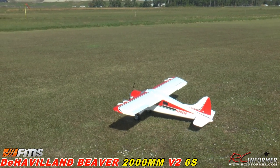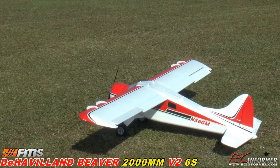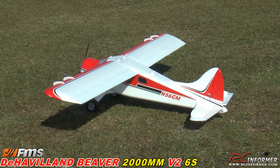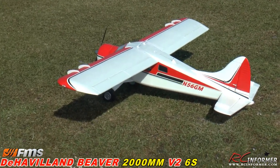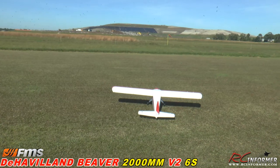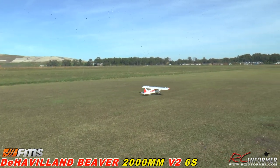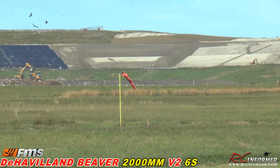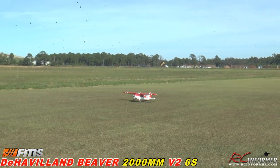Let's do a quick control check — right aileron, left aileron. I'm going to go to mid rates on everything because I have a high, medium, and low. I'll start with mid. Elevator has a high, medium, and low too — we'll start medium on everything. Mediums I have set for 100 travel. Steve, take a step forward, we'll taxi it on out here. Nice big tires for grass. A little bit windy but not too bad — you can see the windsock out there.